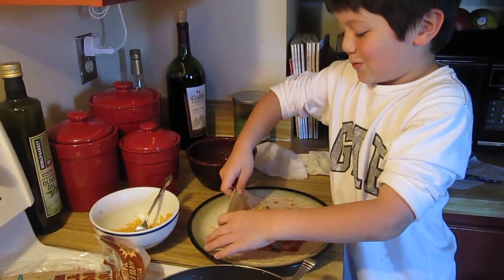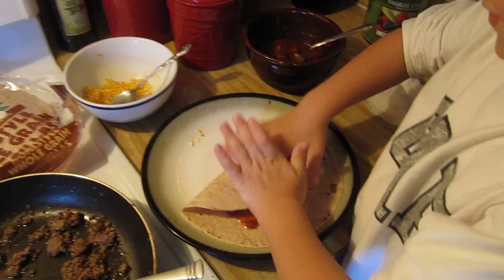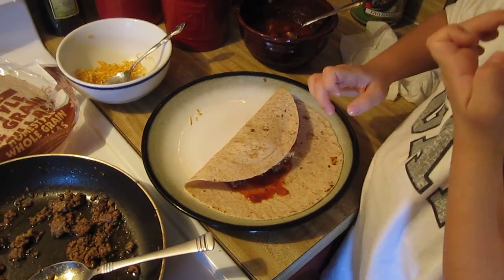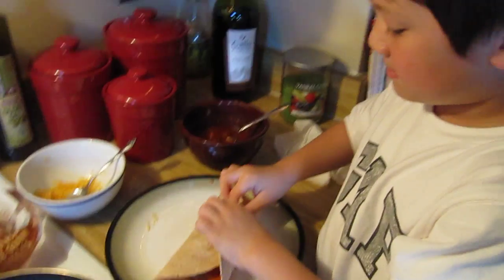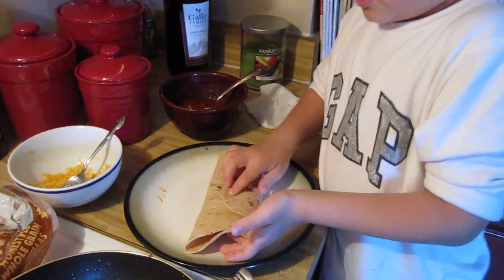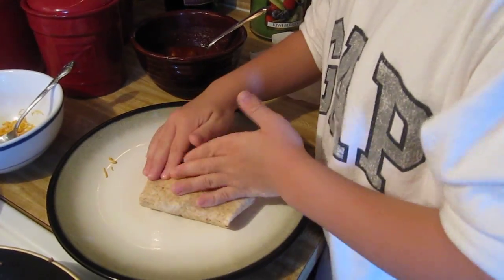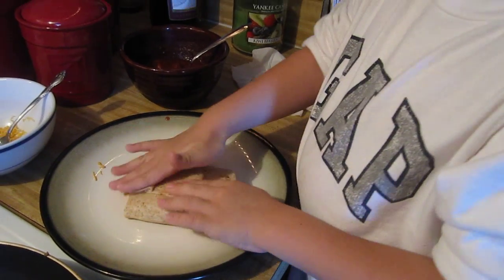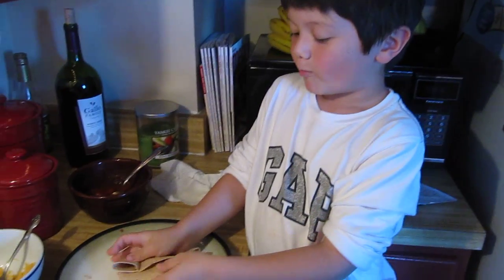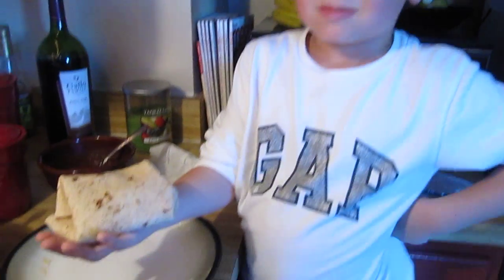And here is the best part. Sorry — it's okay. Yeah, done! Yum. Good job, Aiden.